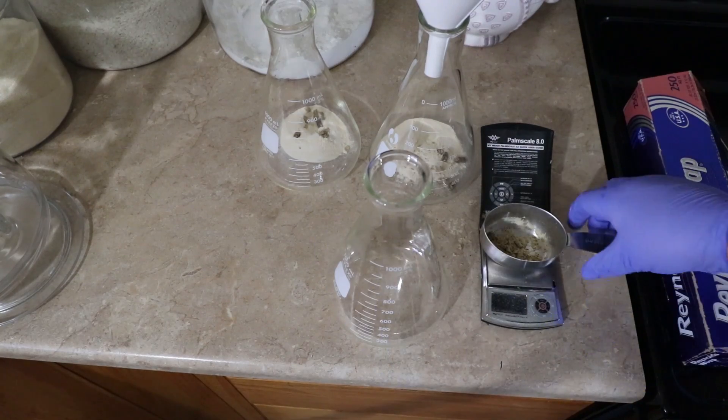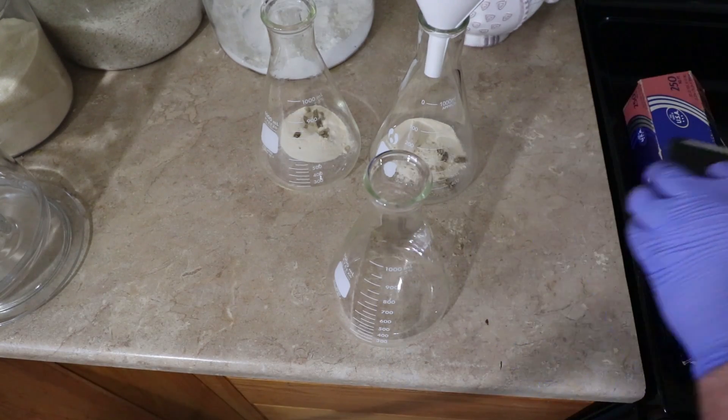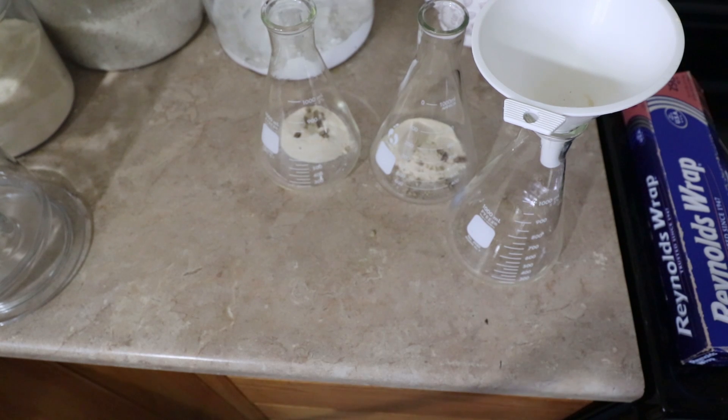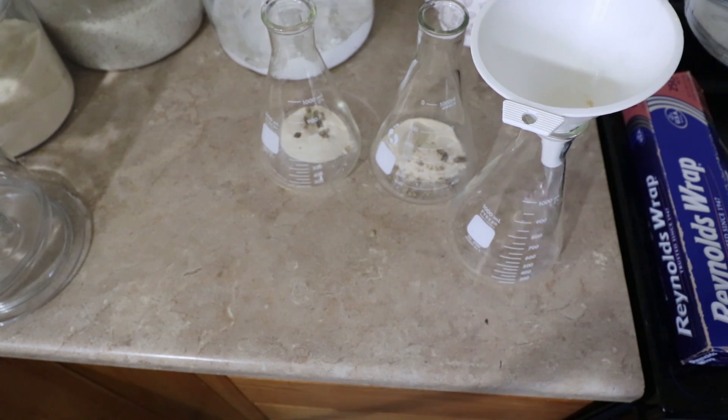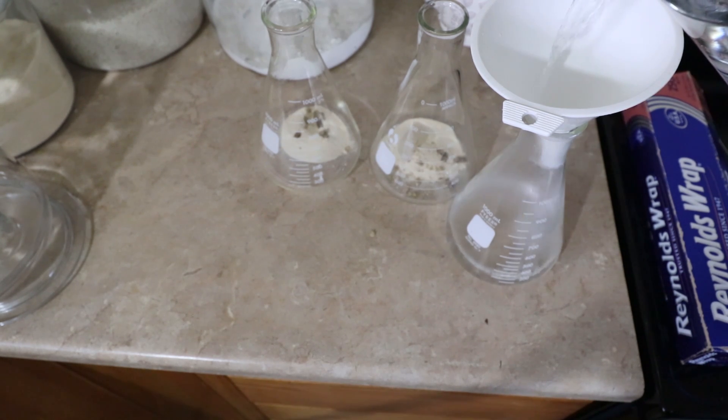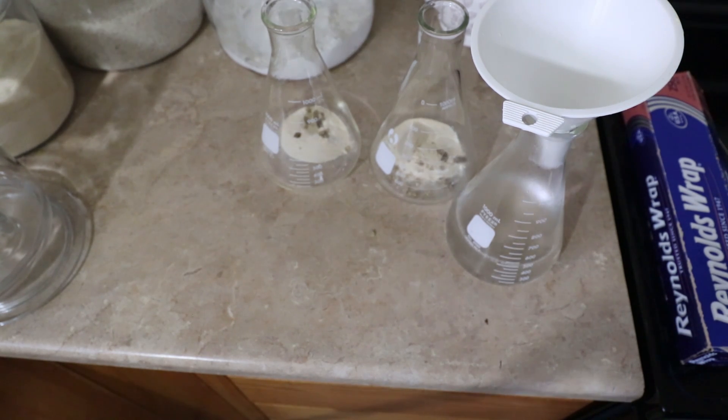Alright, so now I need to get water. Let's move all this out of the way, and I'm just going to pour this until it comes up to the 500 milliliter mark. And I'm going to make a big mess apparently when I do it — you guys make me nervous, it's like having your boss watch you over your shoulder.